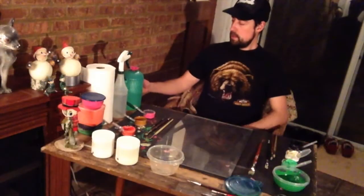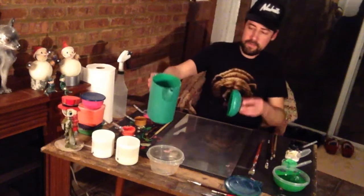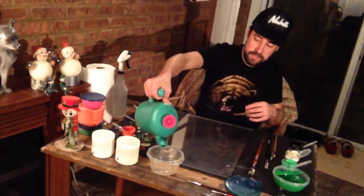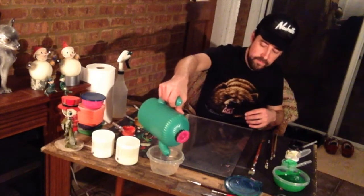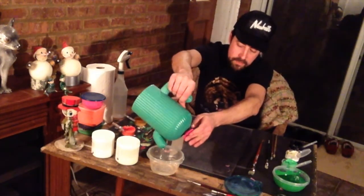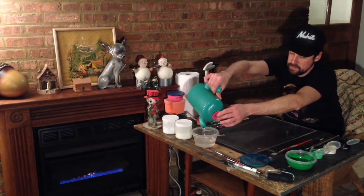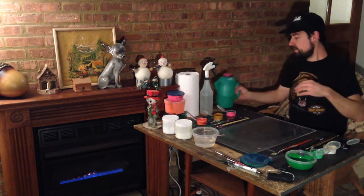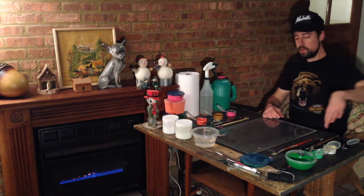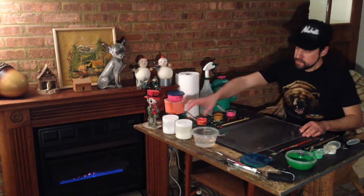First thing I like to do is get water in the studio. I have a water pitcher and decanter here. Go ahead and fill up a plastic receptacle full of water because you're going to need this for cleaning purposes and mixing. I already separated out my colors — cold colors on the left, warm colors on the right.